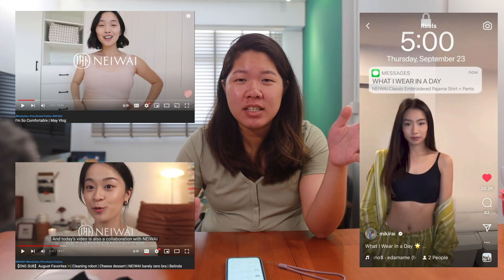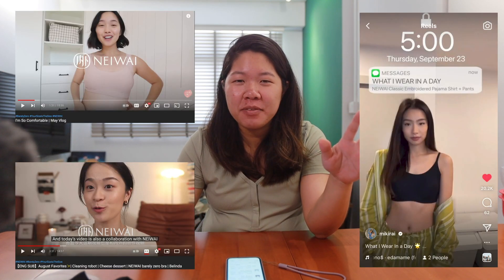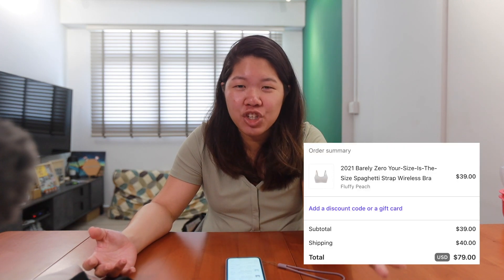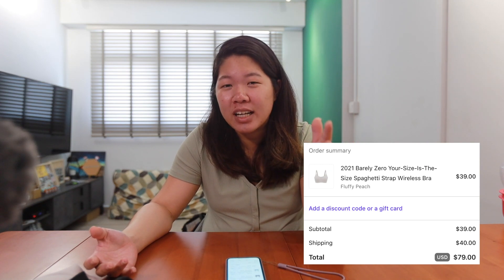Hi everyone, welcome back to our channel. Today I'll be sharing my review of the Barely Zero bra by the brand Neiwai. Some of you might have seen influencers like Jennim and others wearing the brand's undergarments, and that's how I got interested. To ship to Singapore, the shipping cost was probably equivalent to buying one additional bra, which is not cheap.